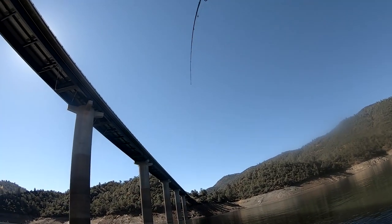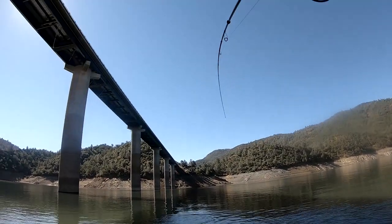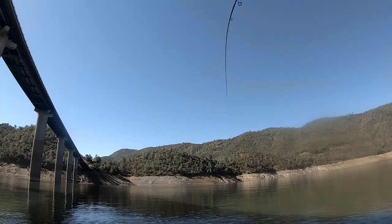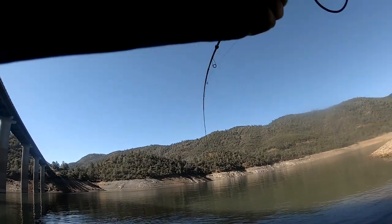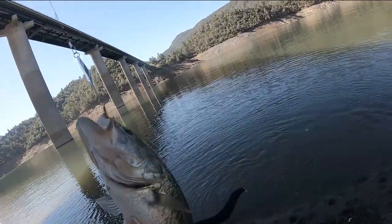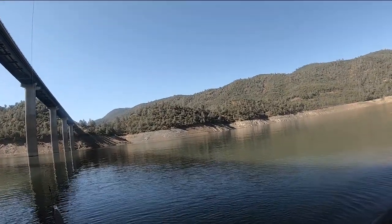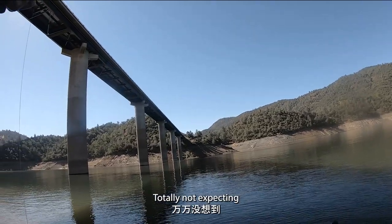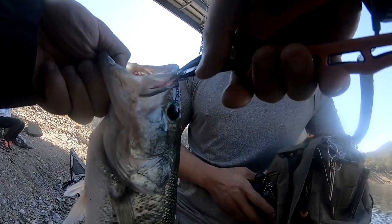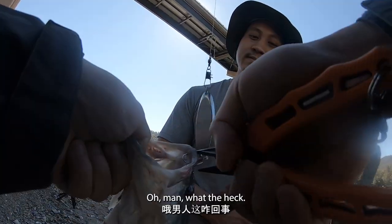Oh yeah, that's a bass! That's a bass — yeah! Oh, it's putting some drag. That's a nice bass. Let's go! Oh yeah, let's go. I think that's my biggest bass — PB on first cast too! Totally not expecting the fish on so quick, totally not expecting it to be so fast. Yeah, just one cast, and oh man, what the heck!